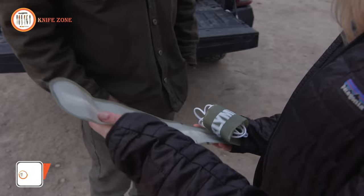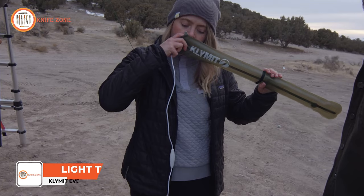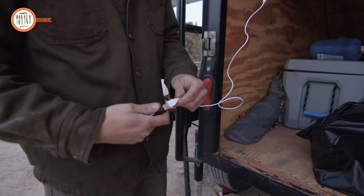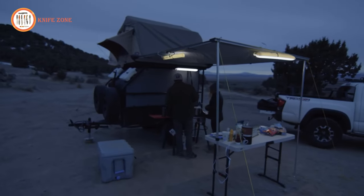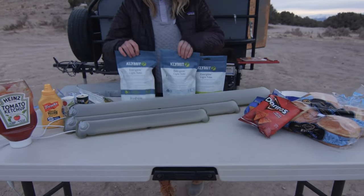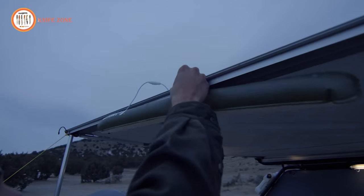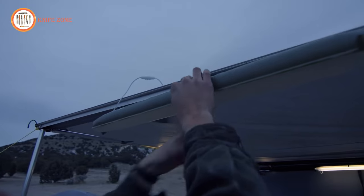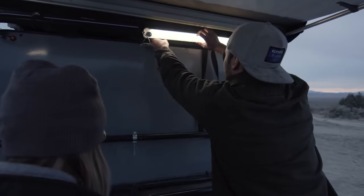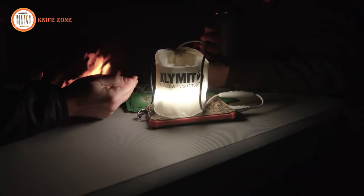Introducing the Climate Everglow Light Tube, an inflatable outdoor lantern designed for maximum convenience on your adventures. This versatile lantern features a flexible, collapsible, and lightweight design, making it easy to carry on every outing. With its dimmable white LED light, it offers up to 270 lumens of illumination, making it perfect for camping, tent use, or hiking during nighttime adventures. The Climate Everglow Light Tube is incredibly easy to use — powered by a USB input, it inflates and deflates quickly and effortlessly. The dimmer switch allows you to adjust the brightness to suit your specific lighting needs.